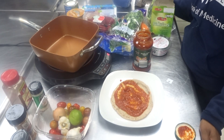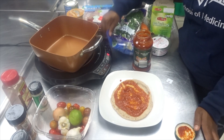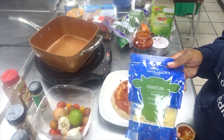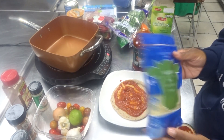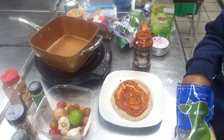This pizza is going to be totally vegetarian. You can make it vegan by switching your cheese. I am going to be using some parmesan cheese for this pizza, but you can opt out of the parmesan and use a cheese substitute if you'd like to make this a vegan recipe. I'm just going to sprinkle about a fourth of a cup of cheese.